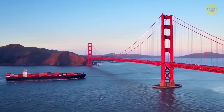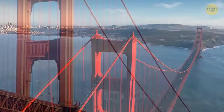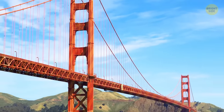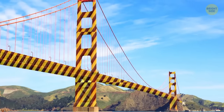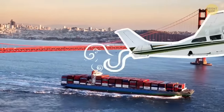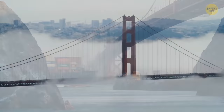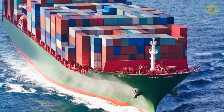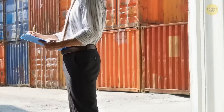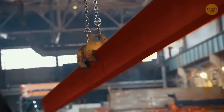The Golden Gate Bridge color wasn't meant to be the orangey-red that it is today. The bridge's original color was suggested to be many others, such as black with yellow stripes or even candy cane, to make it visible for passing ships and aircraft — especially in the frequent San Francisco fog. But when the steel arrived covered in an orange primer to protect it from rust, the architect preferred the international orange color, and it stuck.